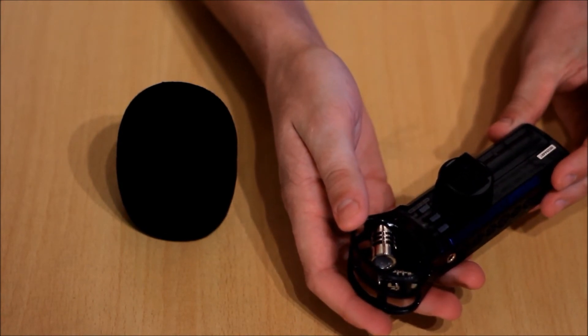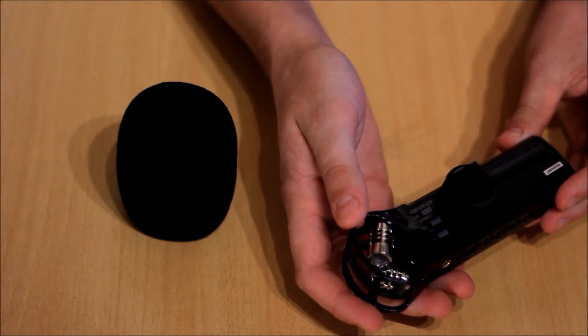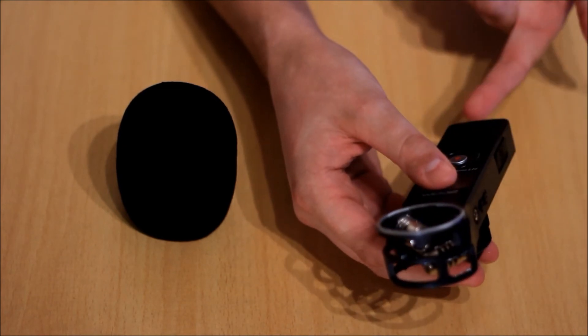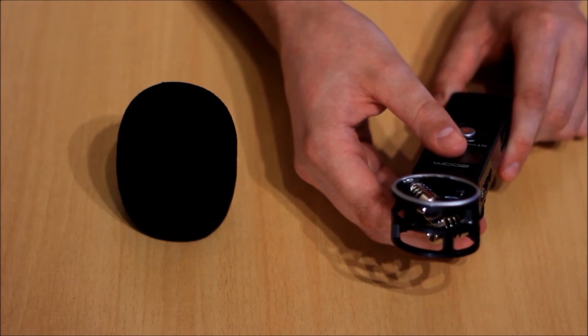On the back, there's the battery cover, the tripod mount, the low-cut filter, auto level, and the recording format. On the base, there is the speaker. The actual microphone is of the XY format.